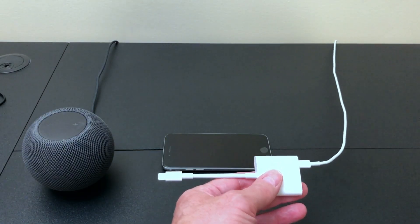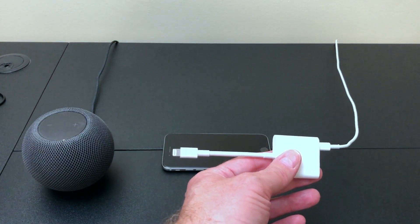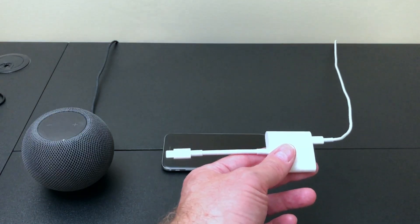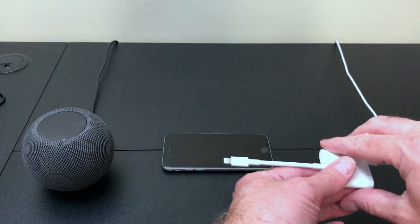I want to set this up in a kind of quasi-permanent mode — like in case your buddy comes over and he's got an Android phone and he wants to play some music, you can have a ready-to-go solution. And let's face it, if you're using an old iPhone, the battery's going to be shot anyway, so this is going to be real important.